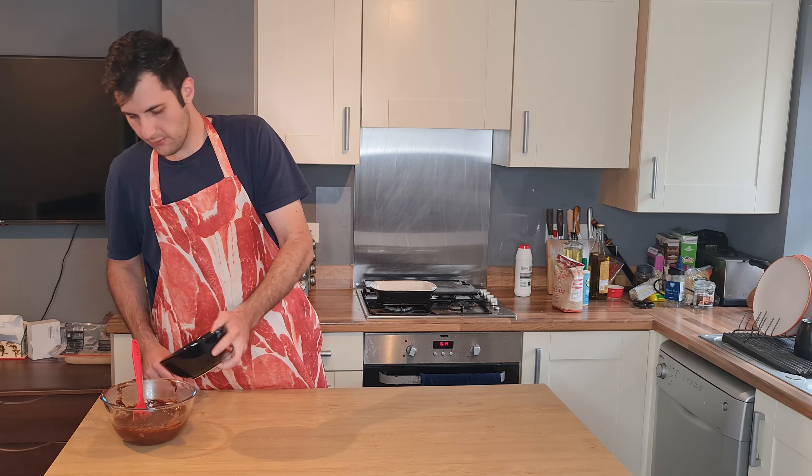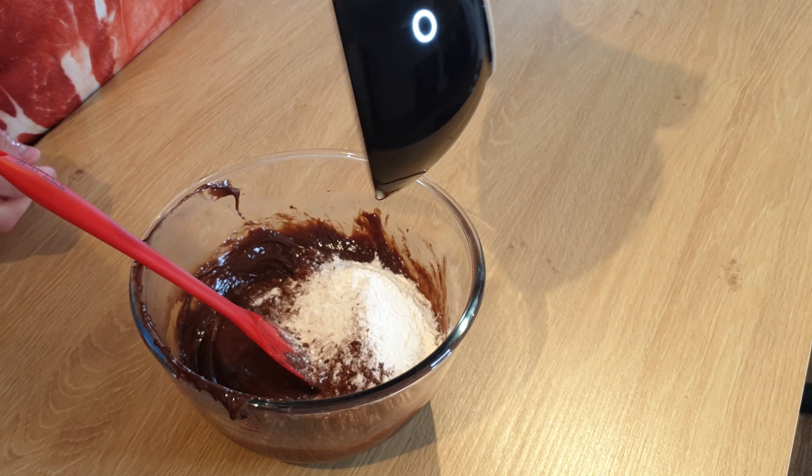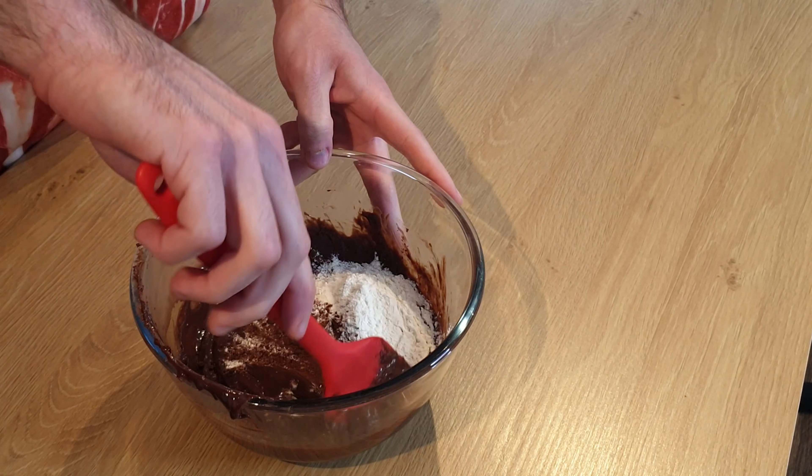Now I'm gonna add 40 grams of flour and 10 grams of cocoa powder. Just fold them in.